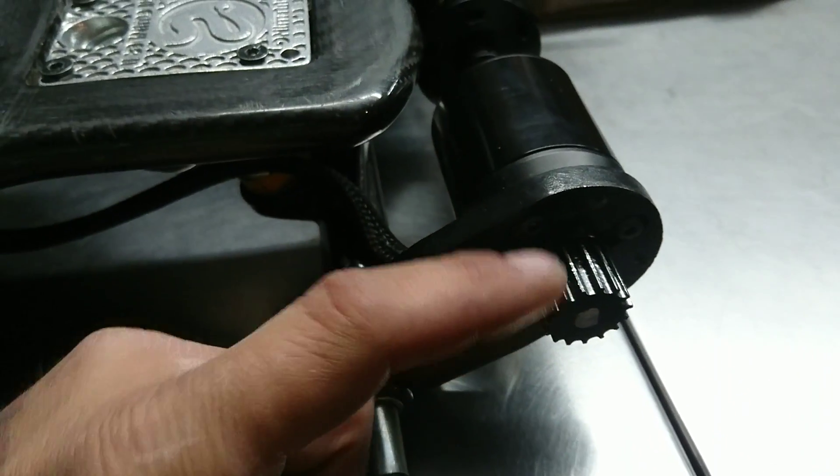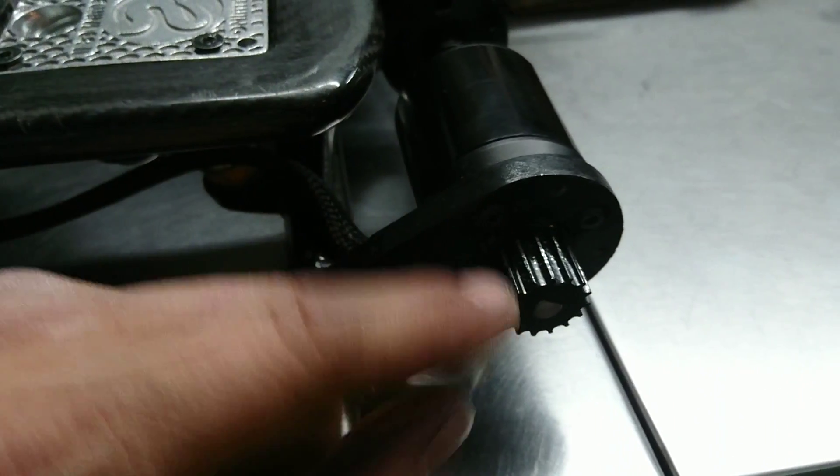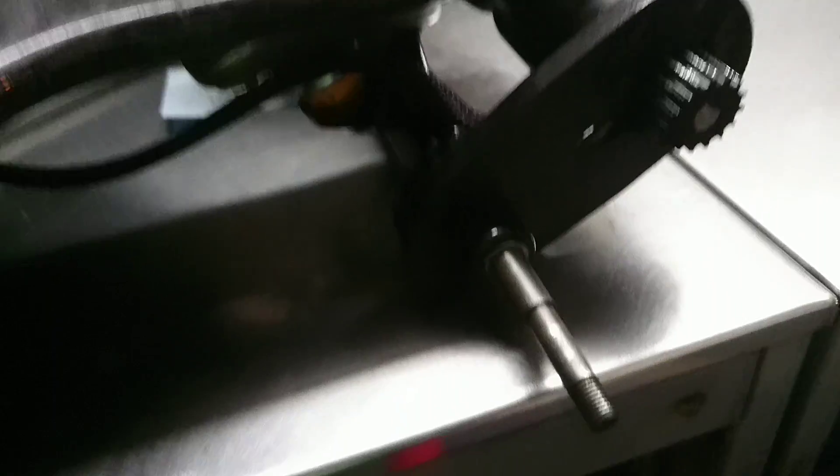I had a little clicking noise, so I decided to take apart the one wheel and try to figure out what it was. It ended up being the gear - the set screw was loose, so every time it turned and landed in a certain spot it made a clicking sound. I thought it was the bearing at first.